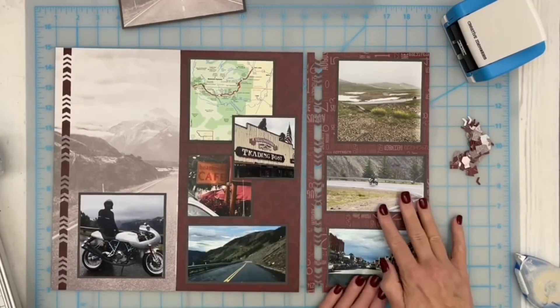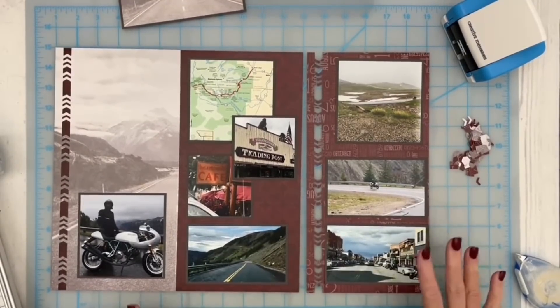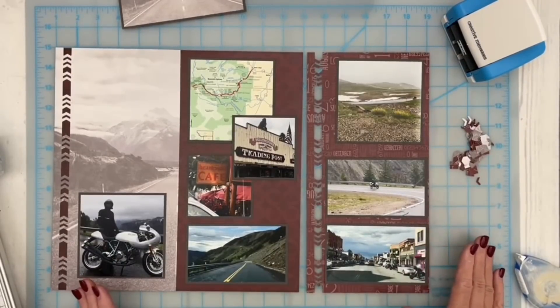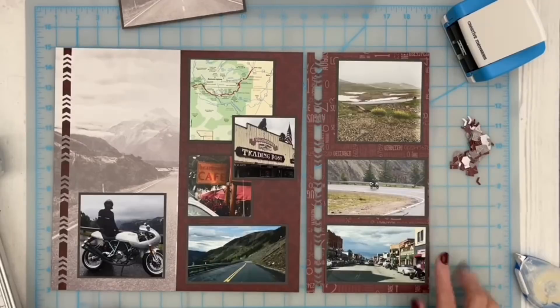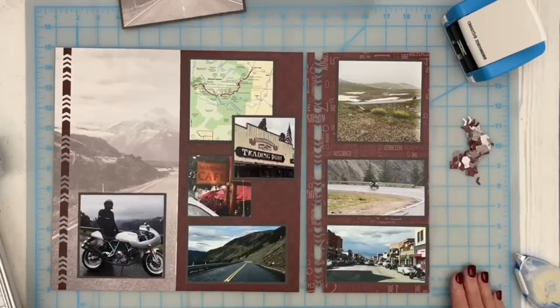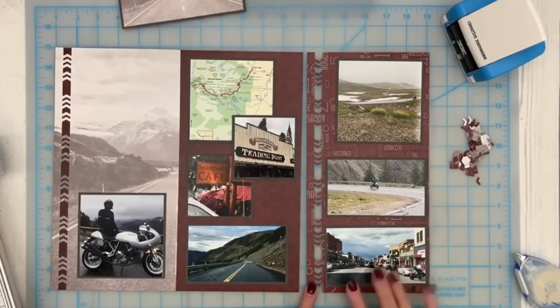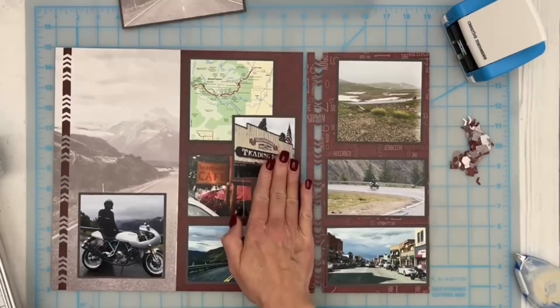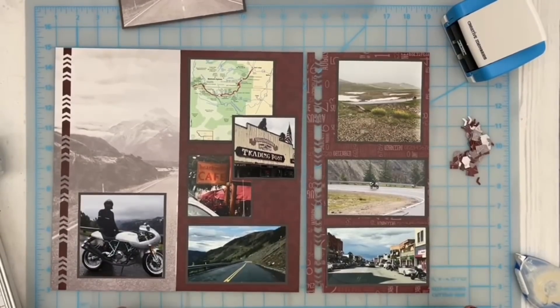As we started heading back down to Red Lodge, conditions were much, much better, and I was able to get a couple of pictures. I was driving the Jeep, so I had my phone set up in a holder on my dash and could tap it to take some pictures. A lot of them were blurry, but I did manage to get one of Shane actually rounding a corner slightly ahead of me and heading back down the Beartooth pass. These are three by threes and these ones are five by threes — I chose that size because it just fits inside the chevron area. I'm going to go ahead and adhere these down.